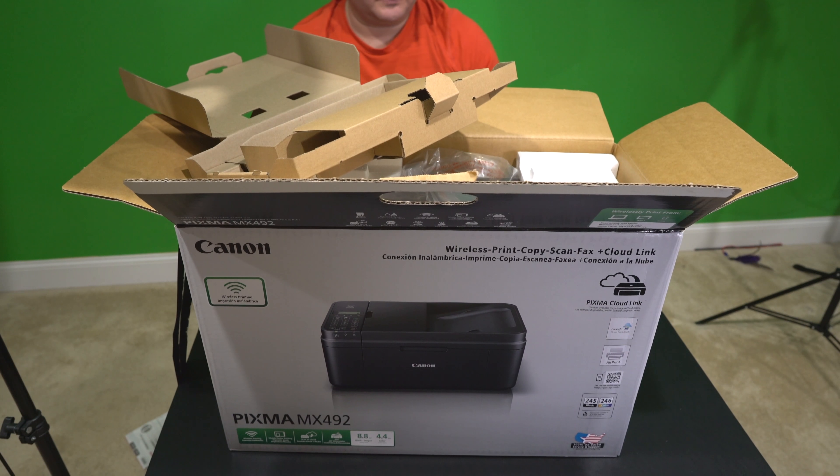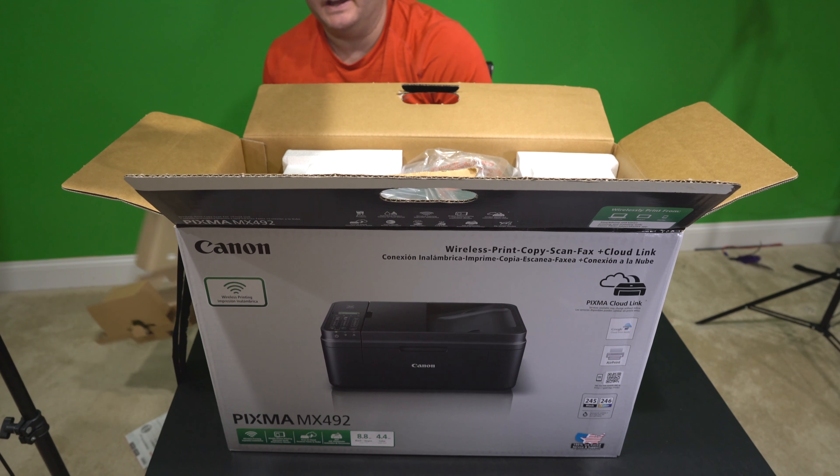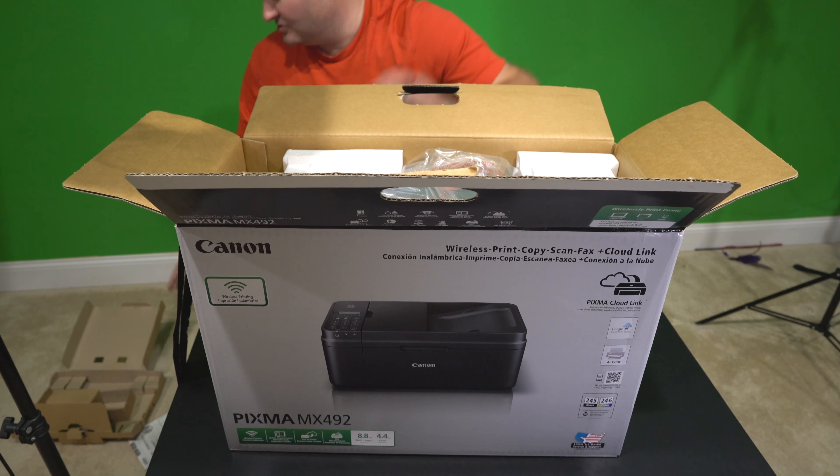Now all I intend to use is black because I'm going to use it for that sort of printing. If I need to print photos or something, I'm going to print on the internet — it's just so much more cost effective and usually better quality.